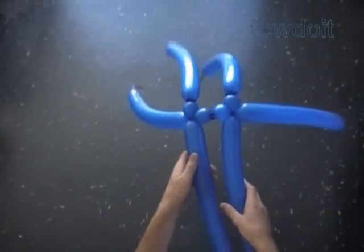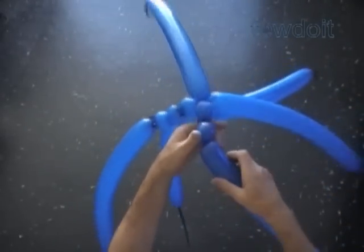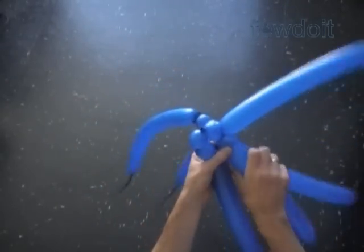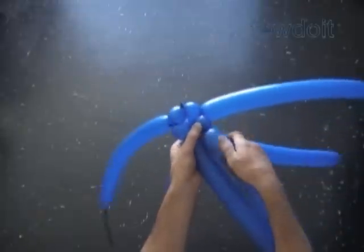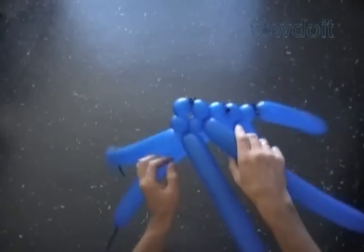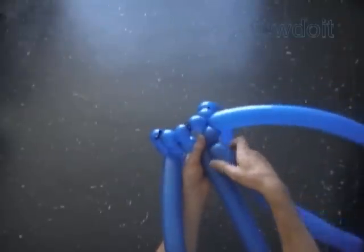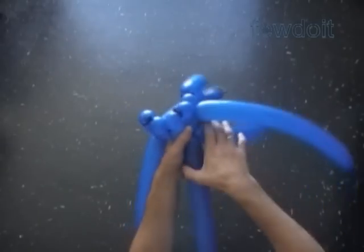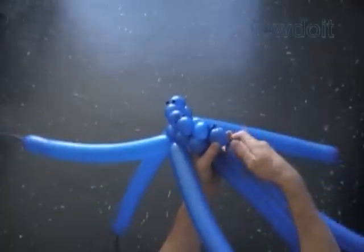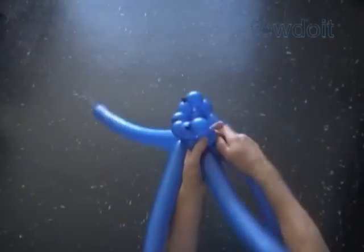Now let's take the balloon on the left side and twist a chain of first 2 bubbles. Take the next balloon, the second on the left, and twist the second bubble. Lock the 3 ends of the second bubbles in one lock twist. Twist the second bubbles of the 2 balloons in the middle. Lock the 3 ends of the second bubbles in one lock twist. Twist the second bubble of the next balloon to your right. Twist a chain of first 2 bubbles of the last right balloon. Lock the 3 ends of the second bubbles in one lock twist.